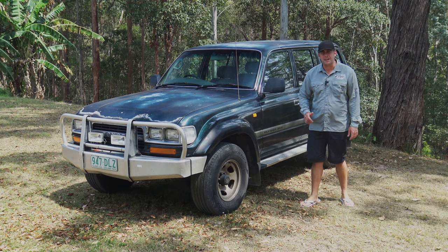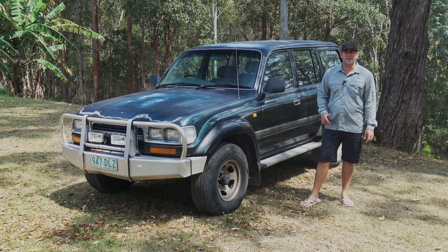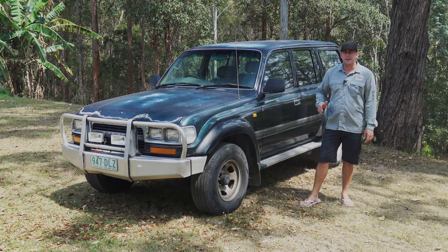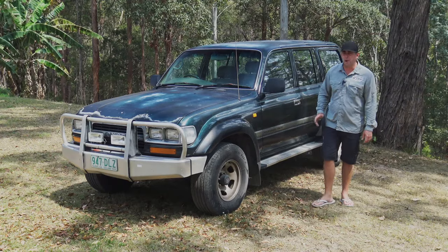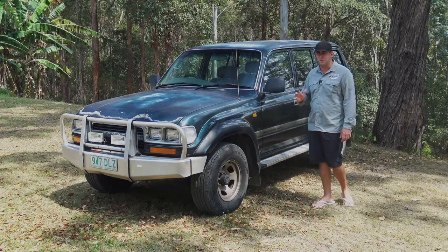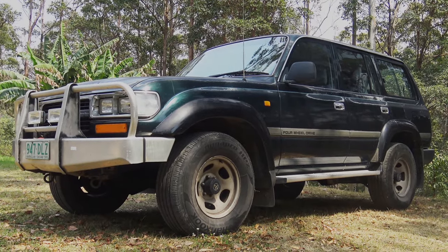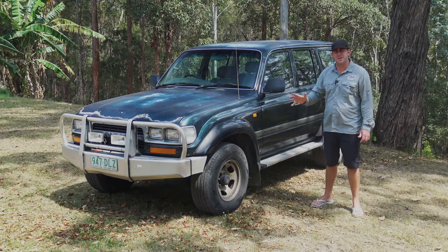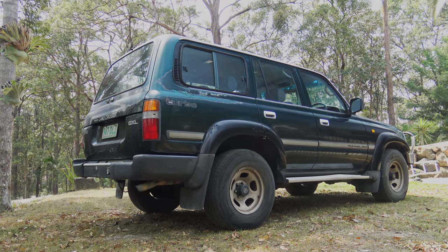Through this series I'm going to bring you guys something different. I've picked up this 80 Series Land Cruiser — it's a factory turbo 1992 model. I love Land Cruisers and I love factory turbos. I picked this one up off an old bloke who kept it in really good original condition. It hasn't even been off-road and there's not a bit of rust on it. First of all it's going to get a spray job, tires, and suspension — this thing's going to look mint by the time I've finished with it.